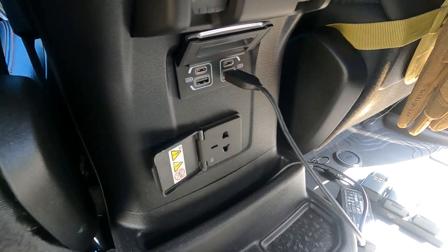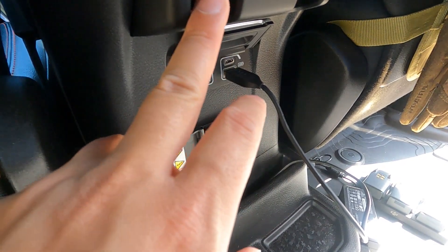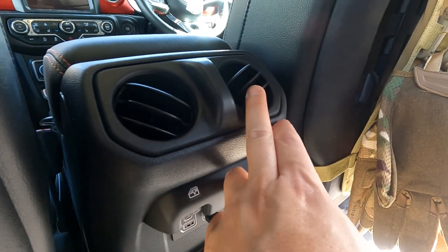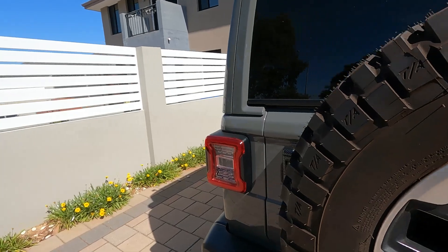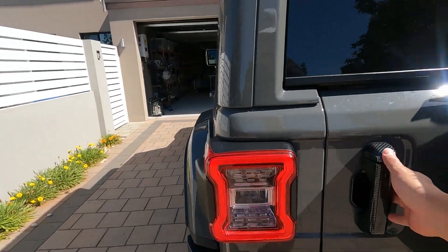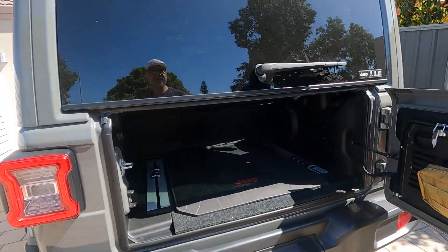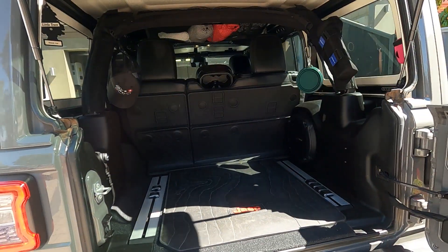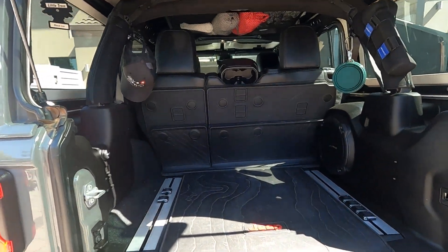Back passengers have options to open and close their windows, and they also get air con vents at the back. To open up the back of the Jeep, you pull the tailgate back and the back window up, and you have access to your boot.